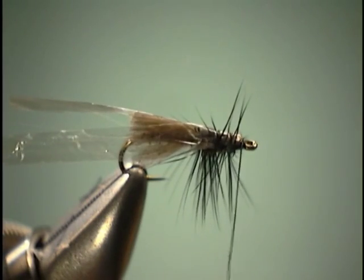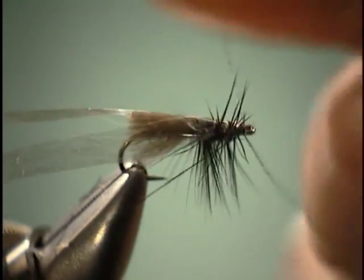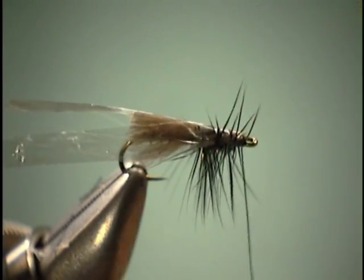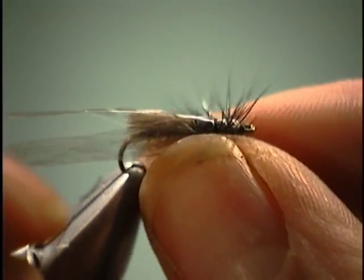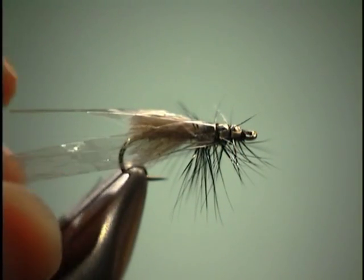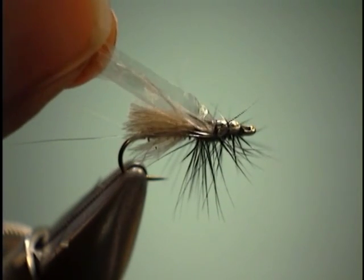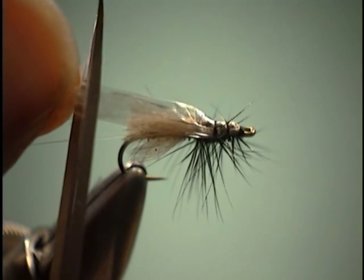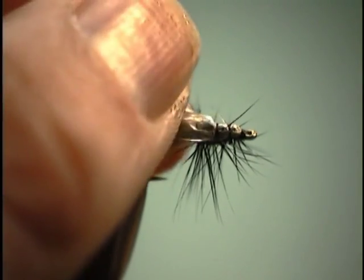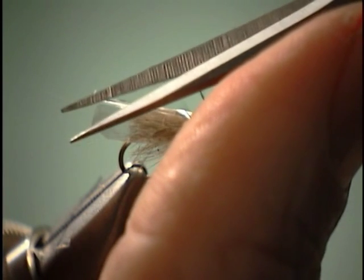Take our thread up to the hook eye. Now we're ready to whip finish it off. Take a few turns, cut off our thread. If the hackle happens to be up on top where we don't want it, you can just pull it down to the side and kind of smash it a little bit so the fly rides more flush on the surface. Then come in and trim our wings — we're going to go just into the middle of the tail a little bit, trim it at that length, and just kind of round them off. Making sure we don't trim our tails off as well.